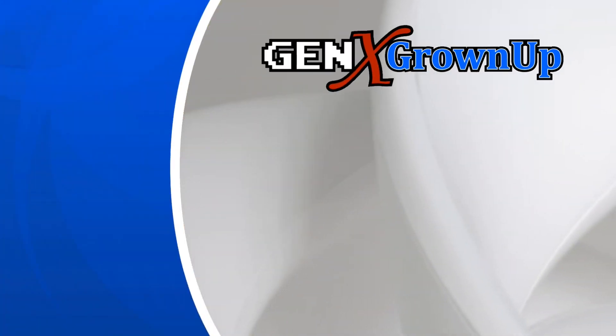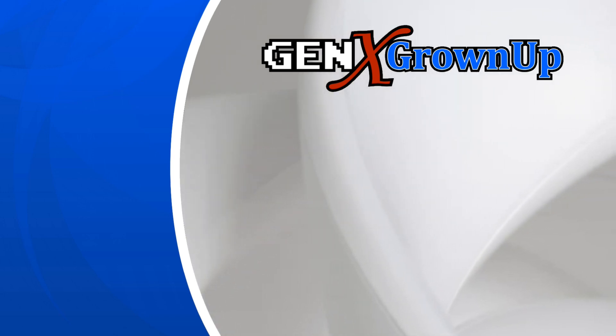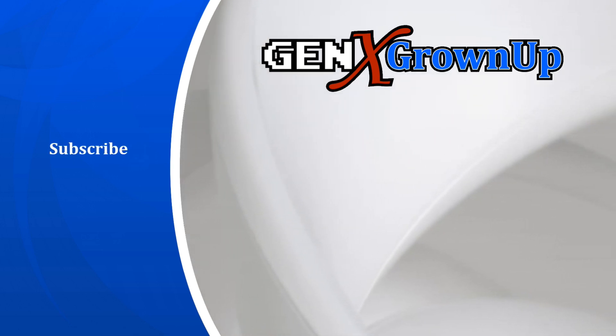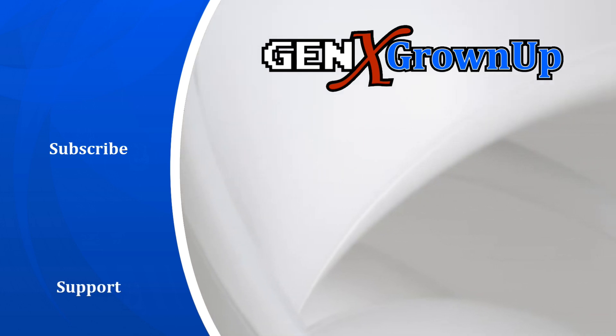Gen X Grown-Up is dedicated to bringing you new Generation X inspired videos every week. Here are a couple more you can watch right now, but for even more, subscribe and enable those notifications. And if you love what we do, we invite you to support us over on Patreon. And of course your feedback in the comments and a quick thumbs up are always appreciated.